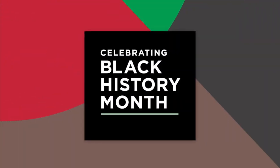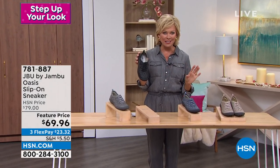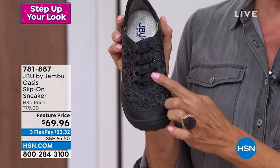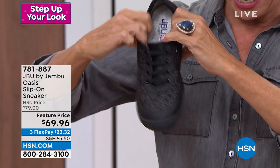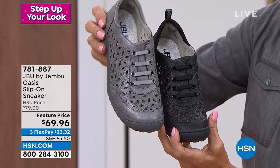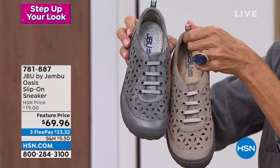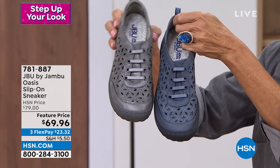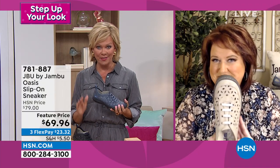This one is a sneaker style, a little slip-on sneaker called the Oasis. Love that you never have to lace your sneakers again and never have to worry about tripping on them. This one is great and brand new at a featured price. We have this for you in black, and also in gray — actually gunmetal, two different shades — and in a really pretty denim. The item number is 781-887. How fun to have a brand new exclusive style at a featured price like this.